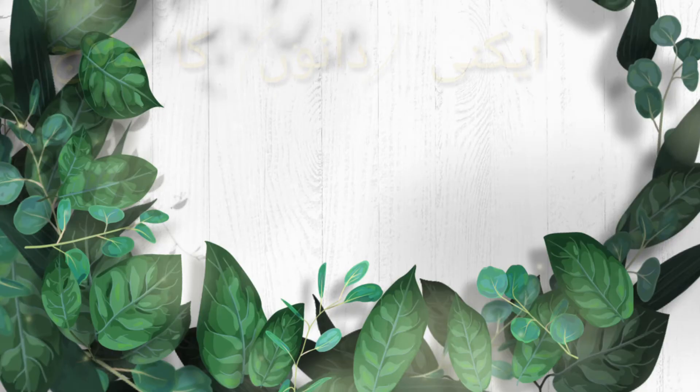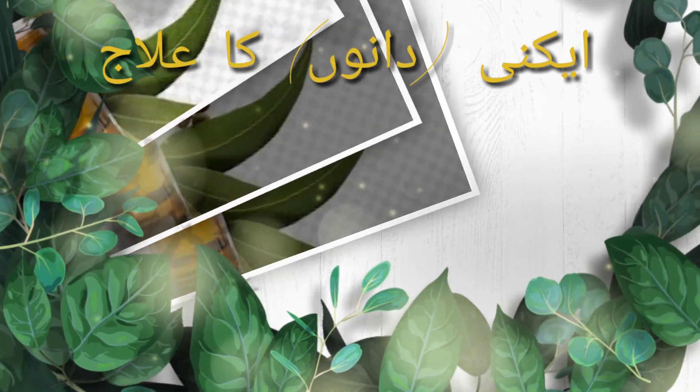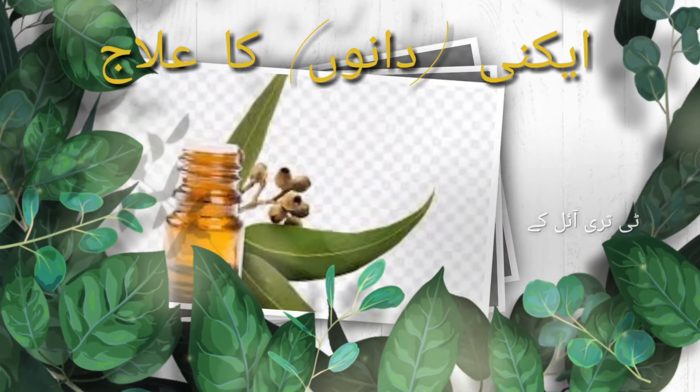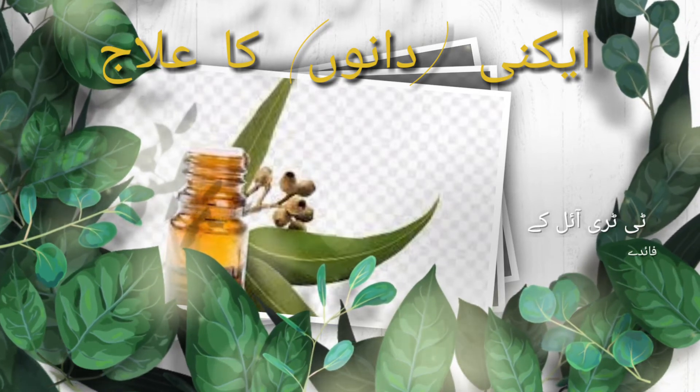ایکنی جیسے مسائل کی صورت میں ایک کپ پانی میں تین سے چار قطرے ٹری ٹری آئل شامل کر کے صاف اسپرے کی بوتل میں بھر لیں اور دن میں دو مرتبہ جلد پر اسپرے کریں۔ اس سے جلد پر دانے ختم ہو جائیں گے۔